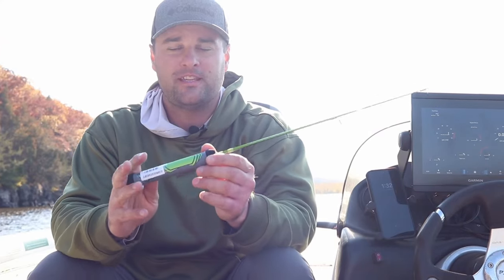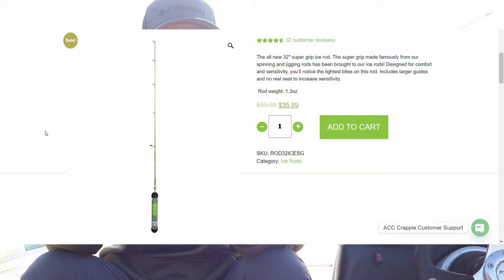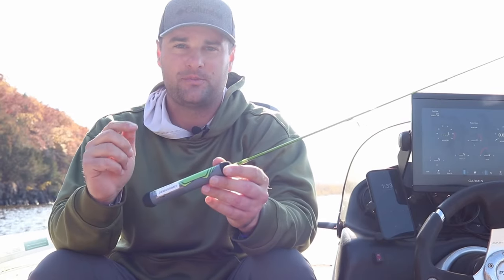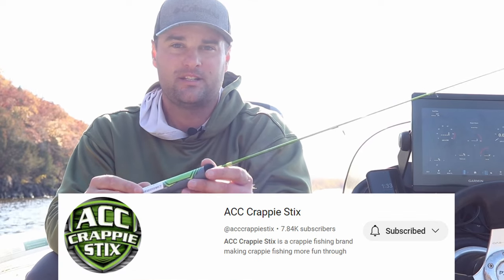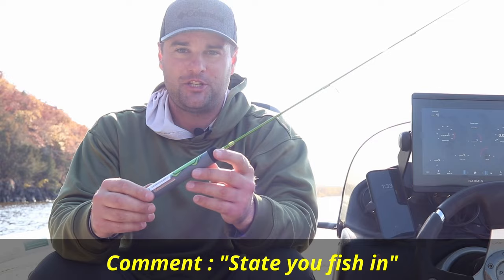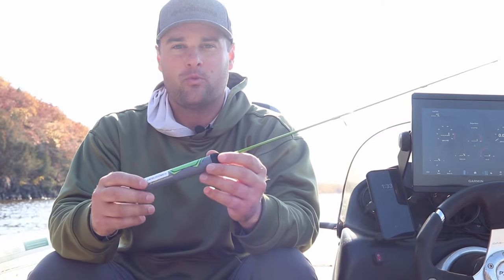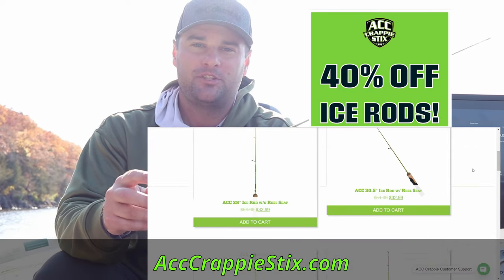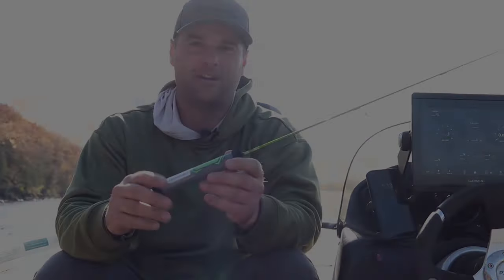Before we get into the video, I just want to announce a giveaway for the ACC Crappie Sticks ice fishing rod lineup. There are gonna be three winners selected for this video. The rules are very simple: first, subscribe to the Floppin' Crappie YouTube channel; second, subscribe to the ACC Crappie Sticks YouTube channel; third, post the state that you are fishing in the comment section below. The winner will be drawn one week from the posting of this video. Check out acccrappiesticks.com to view the entire fishing lineup.